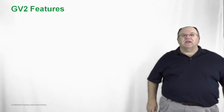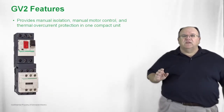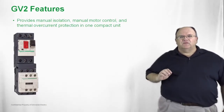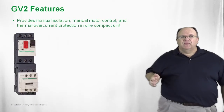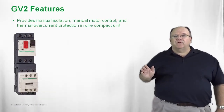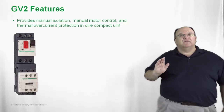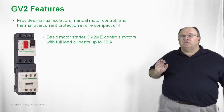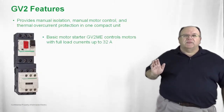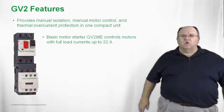First let's take a look at the GV itself. We have several different frame sizes of GV products and the first one we will discuss is the GV2. This is a product that provides manual isolation — you hit an on/off button — it has motor control built into it in the form of an overload relay, but it also has overcurrent protection built in, making it unique in the North American marketplace. The GV2 product family goes from a tenth of an amp up to 32 amps, so you can use this on a wide variety of motor control applications.